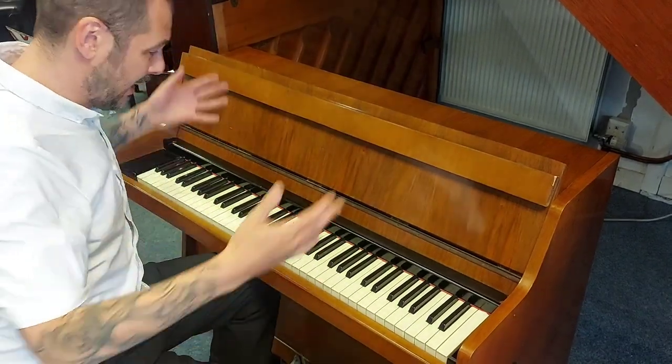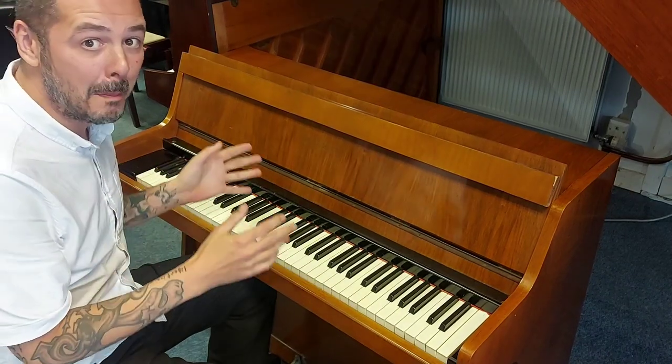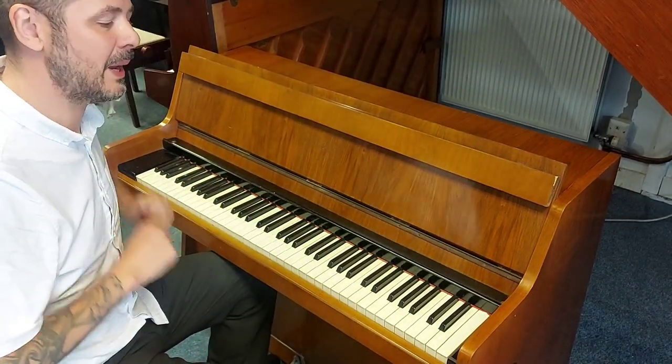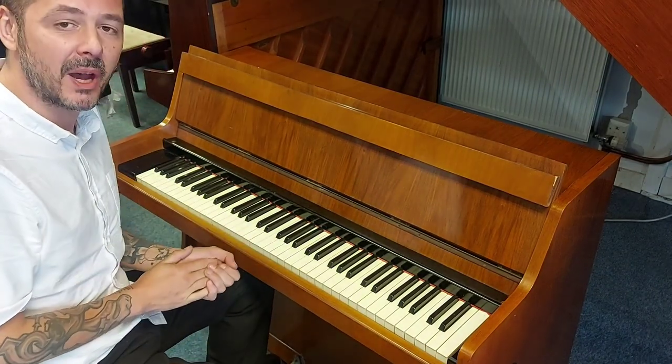Hello, I'm Kev at Rumors Music. I'm just going to give you a quick demonstration of this great little Kemble Compact Upright Acoustic Piano that we here at the Leyland Store have brought in per exchange.